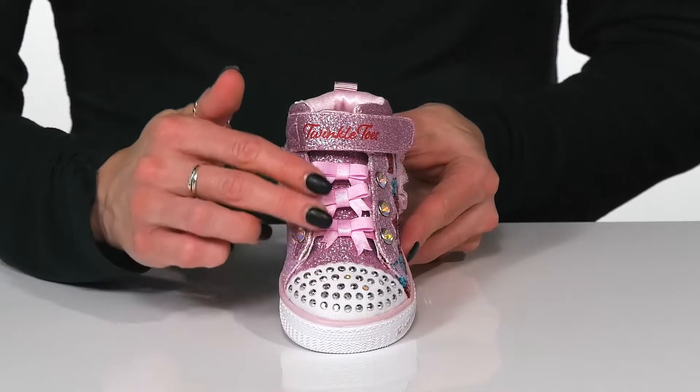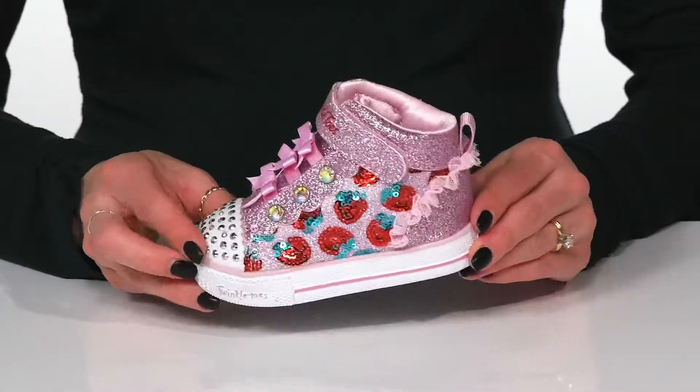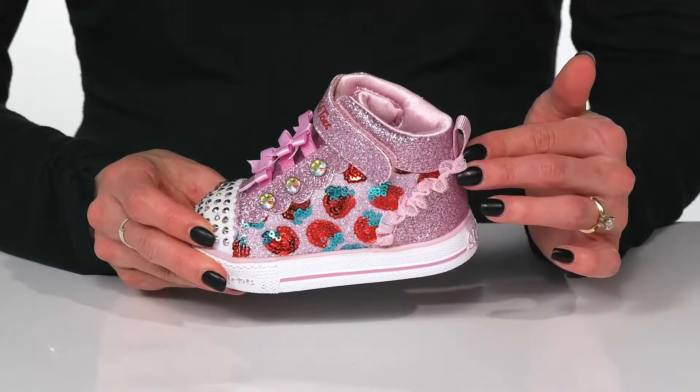They have a lot of bows and cute rhinestones along the side, as well as these shimmery strawberries and the adorable ruffle details.